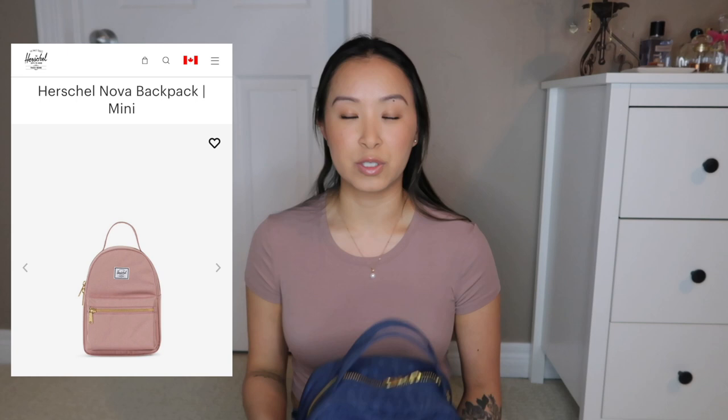I thought the leather made it a little bit dressier compared to say the Nova backpack which was all just canvas material. I liked the little upgrade of the leather.